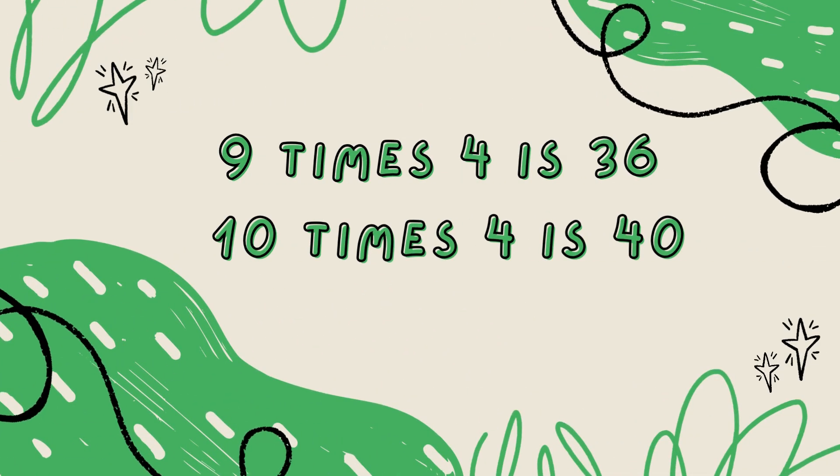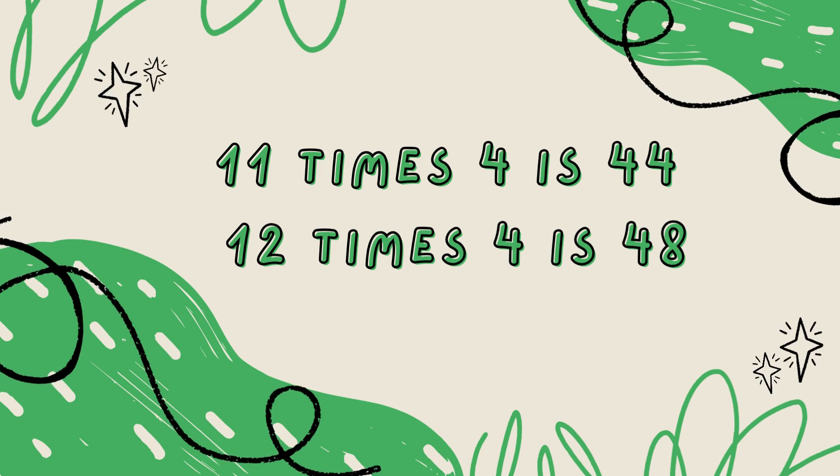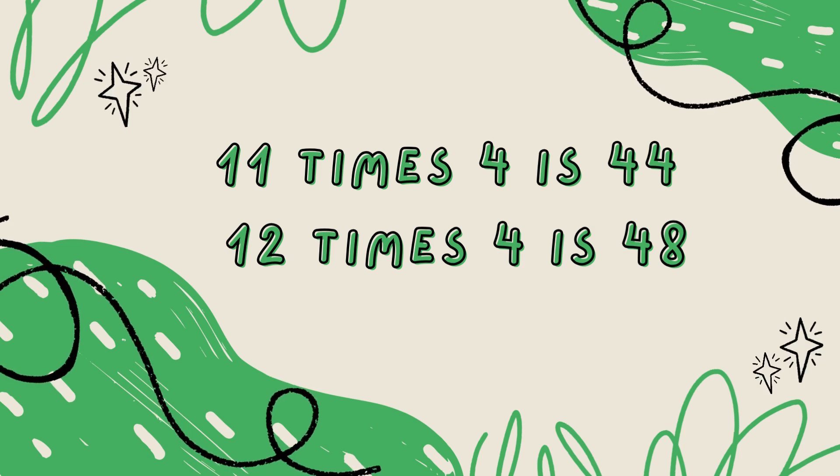9 x 4 is 36, 10 x 4 is 40, 11 x 4 is 44, 12 x 4 is 48.